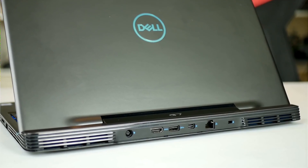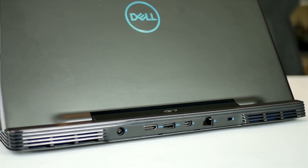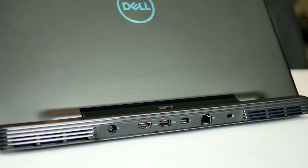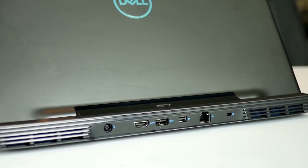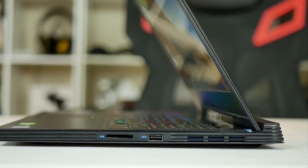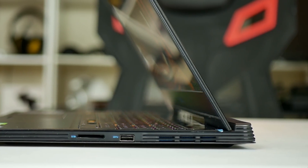Around the back there are some good ports including the power connector, HDMI 2.0, USB 3.1 Gen 1 Type-A, Mini DisplayPort, gigabit ethernet, and a wedge lock slot. I really like having these ports here as it keeps wires away from your hands. On the right there is a 2-in-1 SD card/multimedia card slot, a third USB Type-A port, a fourth air vent, and a heatsink.